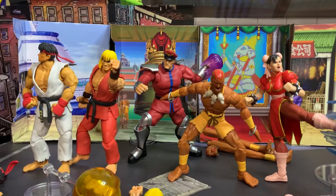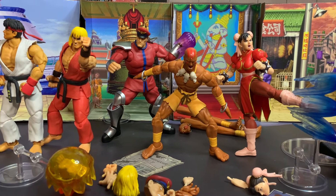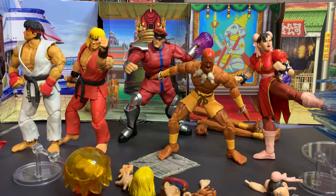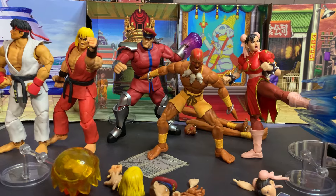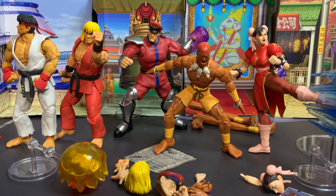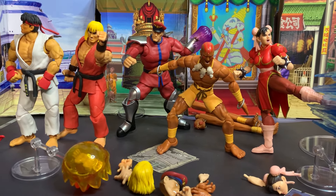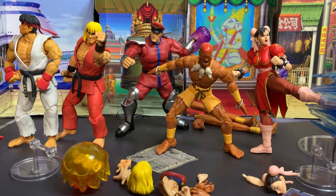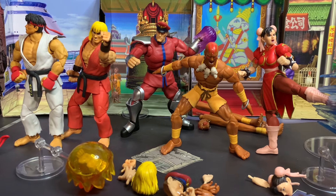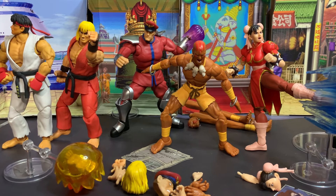In conclusion, in terms of sculpt, proportions, accessories, and articulation, this set of Street Fighter figures is like the best of the best — one of the best collections of figures I've seen in a very long time. I cannot get over the extreme quality. I'm not a huge Street Fighter fan, but I am a huge fan of these action figures. I do have some criticisms: I wish they came with stands for their feet to help them stay standing, especially Dhalsim, or if not stands then at least make the foot holes compatible with the stands that NECA sells.